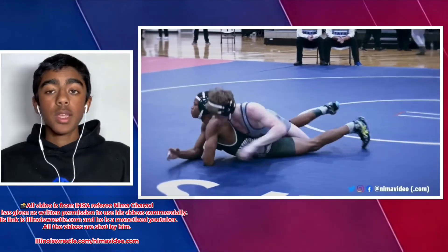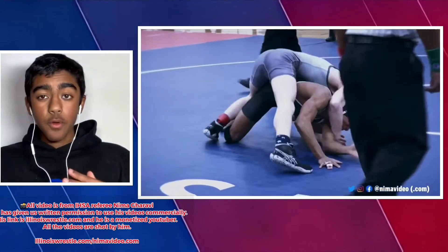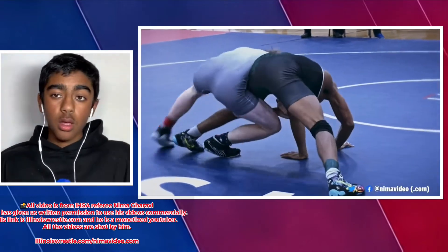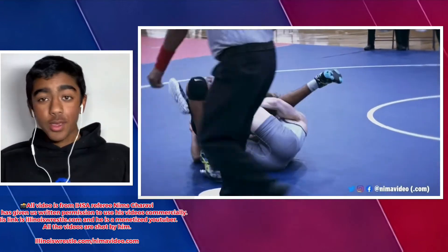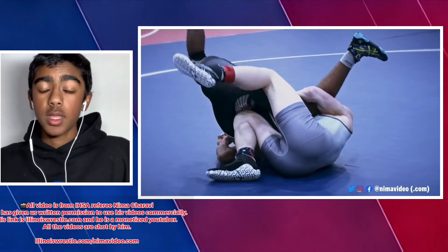What is up my rebels — today we're gonna break down how to do a nasty crossface cradle. This is a really great move and it works on all types of levels, not just middle school or high school but in college as well. You see guys like Bonickel doing it, so let's break it down.